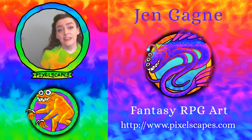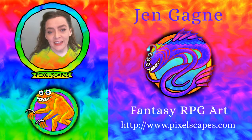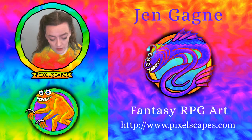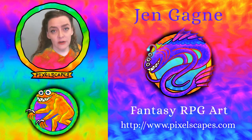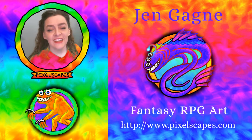Thank you all for tuning in. Please do like, comment, and subscribe. For more of my art, you can drop by pixelscapes.com. I do most of my role-playing game chatter on Twitter, so you can find me at @pixelscapes. Thank you so much, and see you next time!